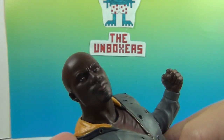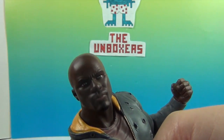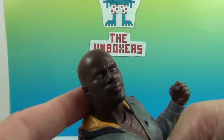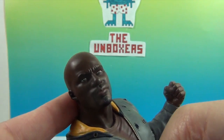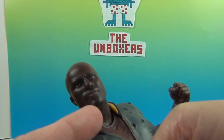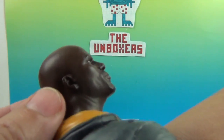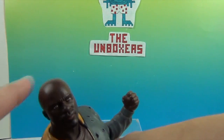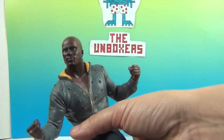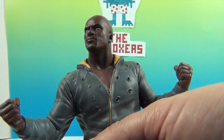He looks awesome and a lot like the actor who plays him — Mike Coulter. Here is his face sculpt, his goatee. Look at the detailing on his ears — the sculpting is amazing. And there is his yellow hood, his nice shiny head, his fists, and his jacket with the bullet holes. And the t-shirt — even down to the little holes where the strings come out of the hoodie, and the zipper itself. You can see that detailing in the zipper.